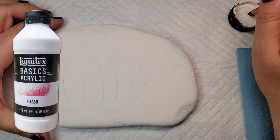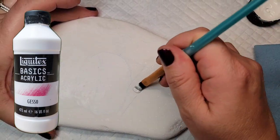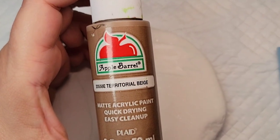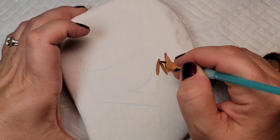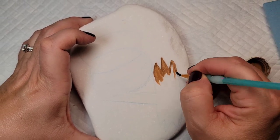Next I'm going to take some Liquitex gesso and just base coat the entire design — so the pumpkin and the sign — to kind of seal in the Santorini stone because they can be a little porous. Then I'm going to take this territorial beige and fill in the wooden sign, so this is going to be the base of a little wooden sign that's kind of staked next to the pumpkin.